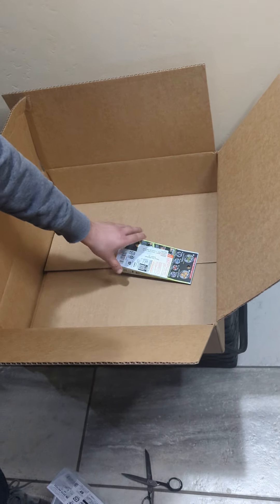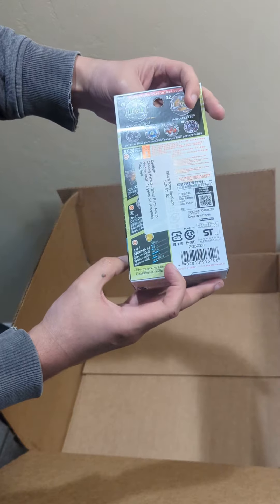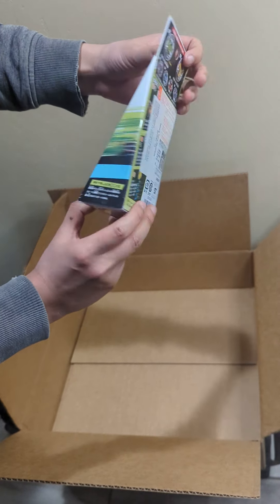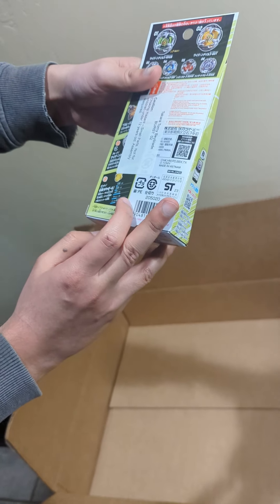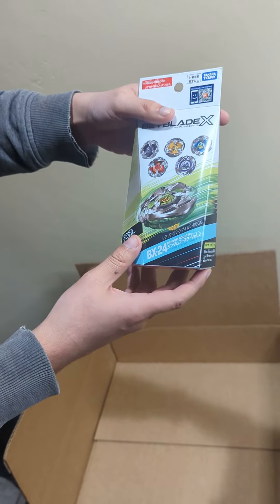Alongside that I also ordered a random booster pack, but it has the yellow Wybron Gale inside. The Wybron Gale is a stamina type Beyblade but doesn't have all the parts as the green Wybron Gale. So it's going to be a little bit different, but I did order some other Beyblades that have the right parts, so we'll be seeing that soon.